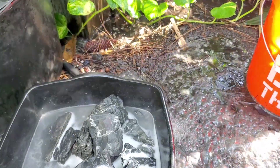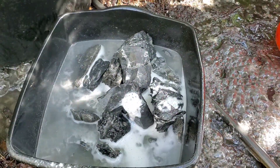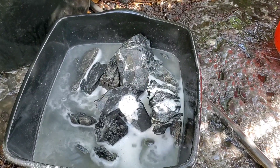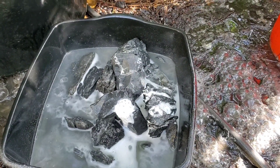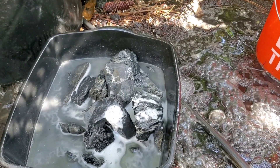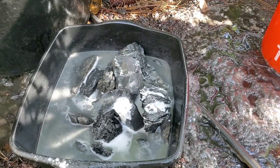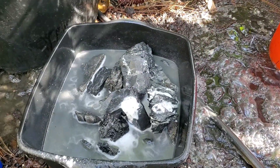I'll let this continue to do its thing, sit here and kind of stew in the baking soda mix, and then I will rinse them again and show you our original stone — the one that I said will look absolutely amazing. It's right there, but once I clean it off you'll get a better view of it.